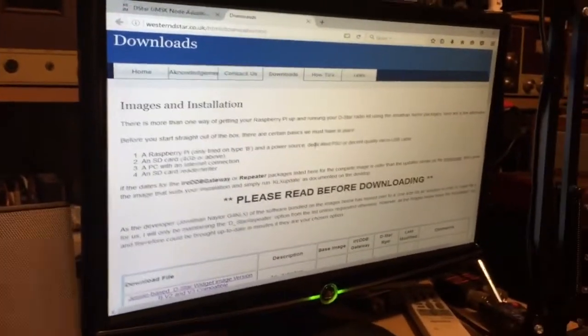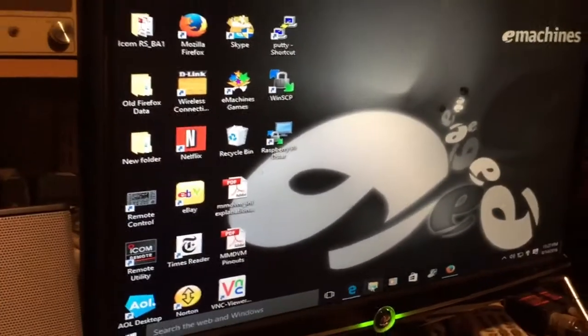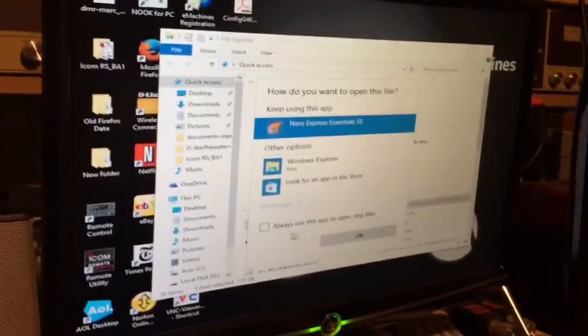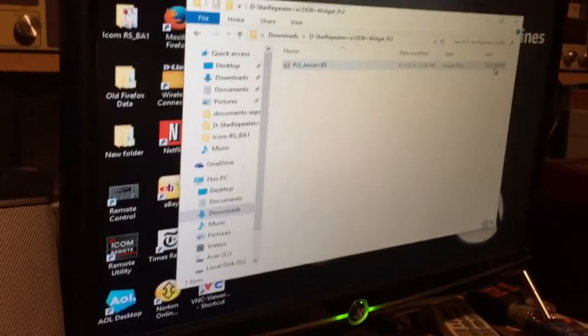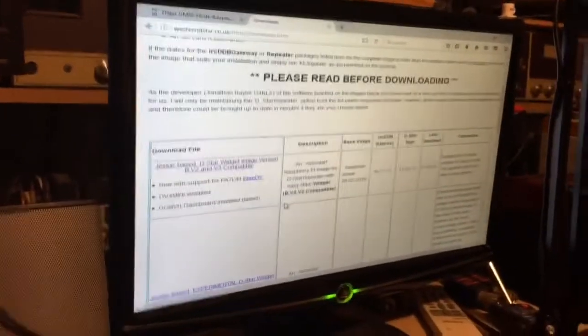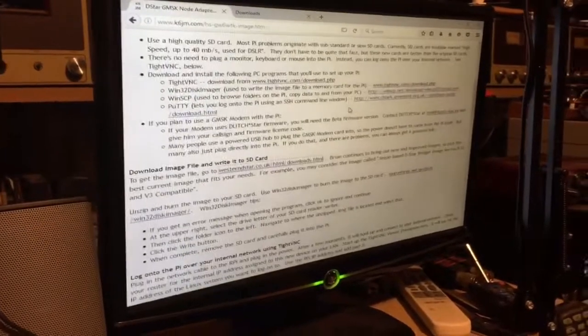You go through it and it says an SD card, 4 gigabyte or above. This particular image — I'll show you the size. It is a RAR file format, and the actual image itself is almost 8 gigs. An 8 gigabyte SD card would not allow me to write to it, so we're actually using a 16 gigabyte SD card. Once you download it and unzip it, you then burn it to the SD card. It tells you exactly on Jim's site — a step-by-step explanation of how to do it all, which is what I followed tonight.